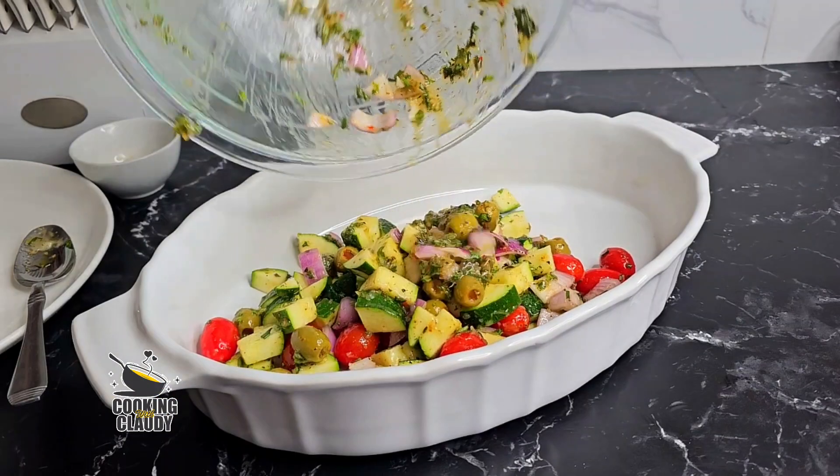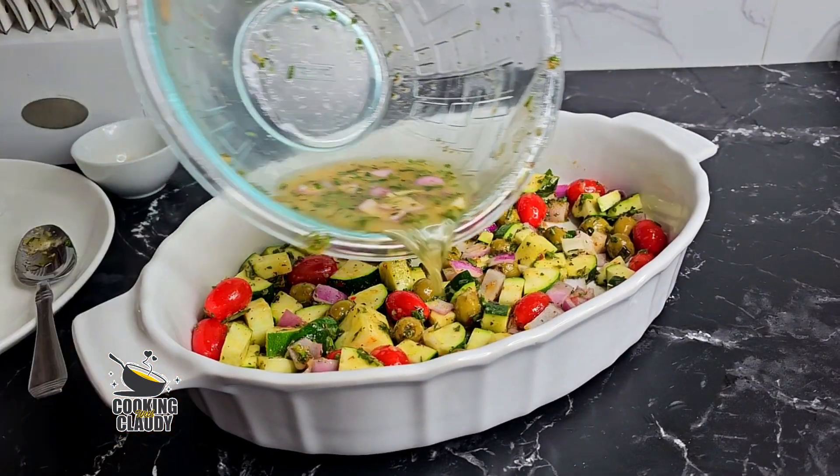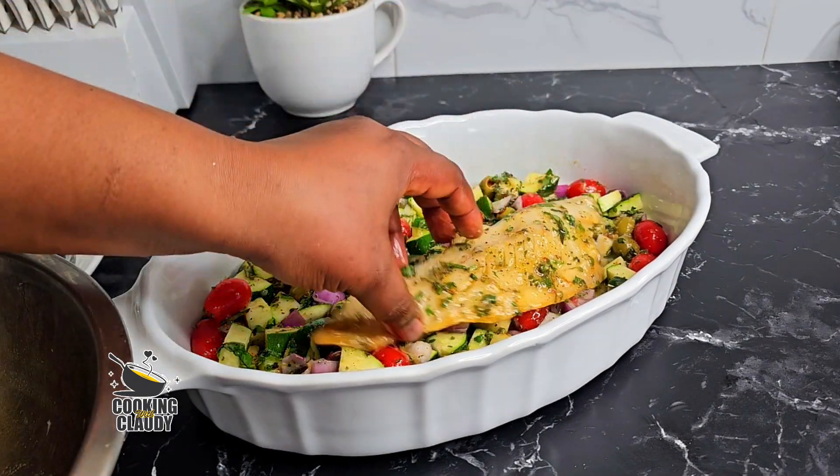Now transfer that into a baking dish, then place the fish on top of the veggies. I'll just rinse off the pan with a little bit of water, then pour that in there.